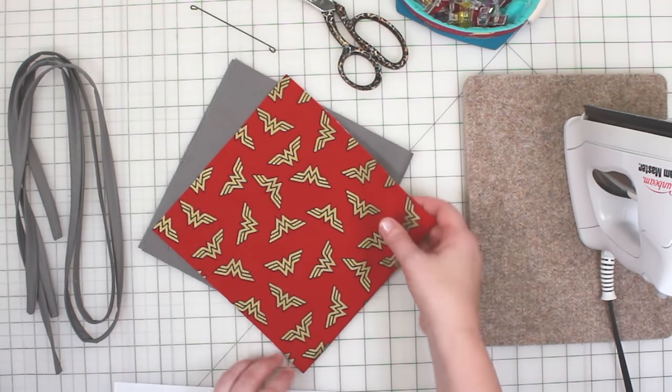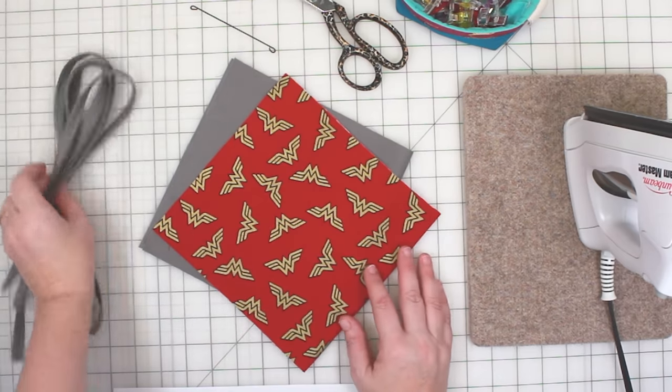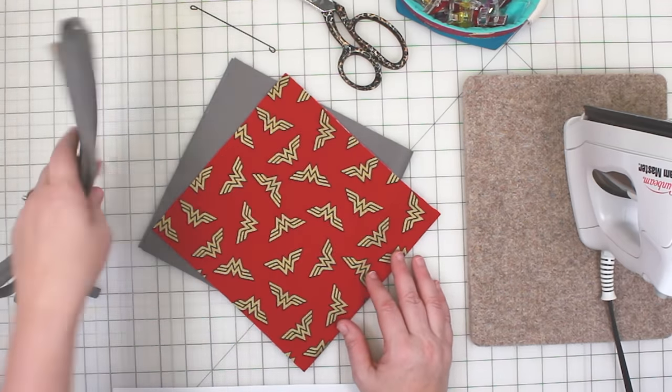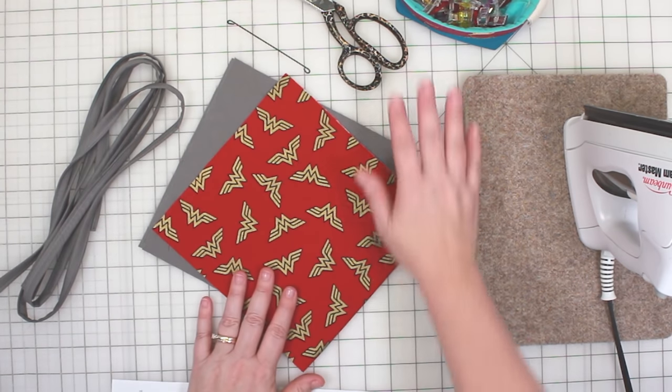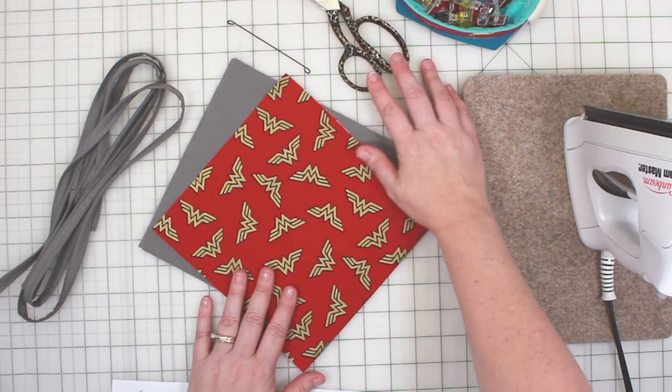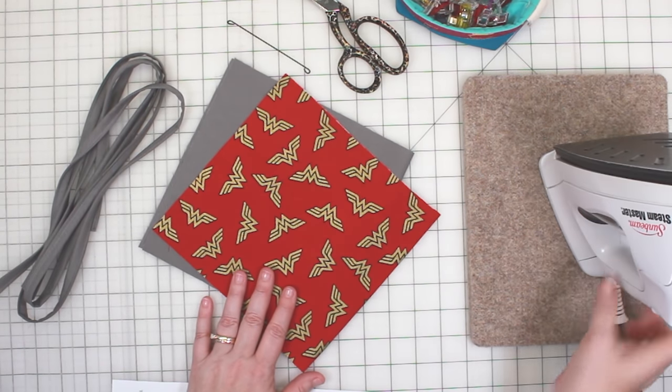I'm using 100% pre-washed quilters cotton fabric, some pre-made fabric ties, and a prepared piece of floral wire for the nose. I'll also be using a sewing machine, scissors, sewing pins, clips, an iron, plus this cute little wool pressing mat.